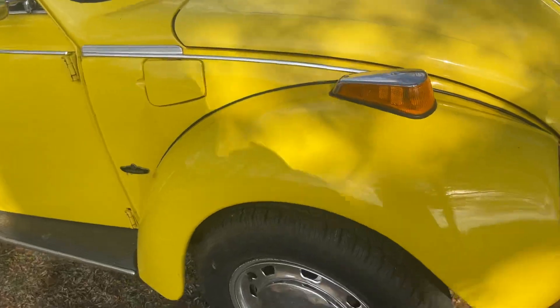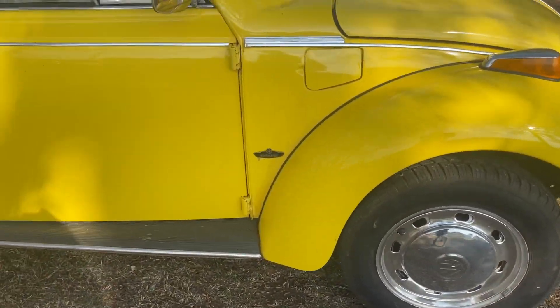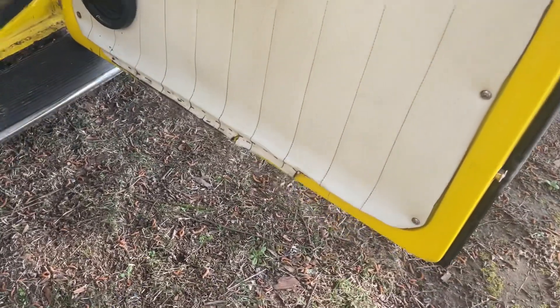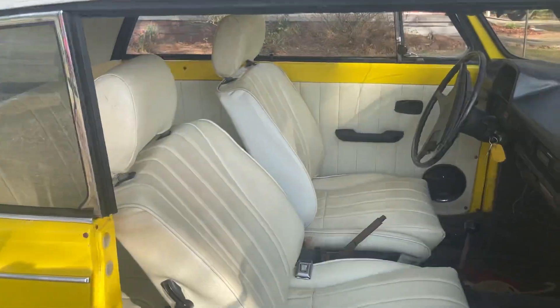Going around the other side — the paint's good. It was painted when he got it. I don't know who did the body work or paint job, but the paint looks really good to me; looks like they did a decent job. There's a little thing on this door at the bottom — the door panel needs to be stapled back up or glued, but the interior is good overall.